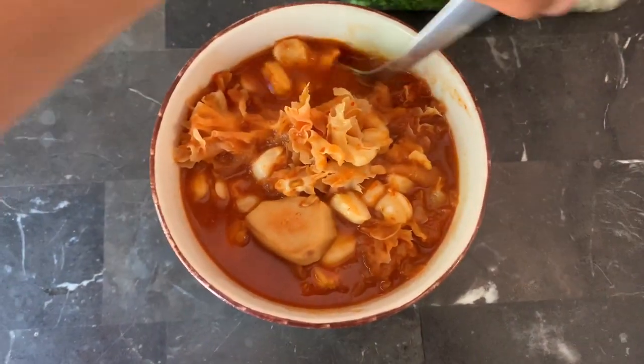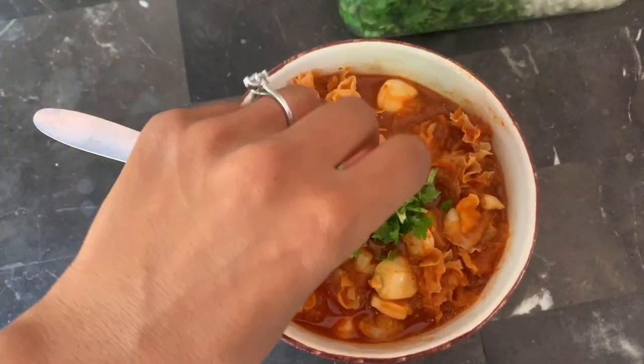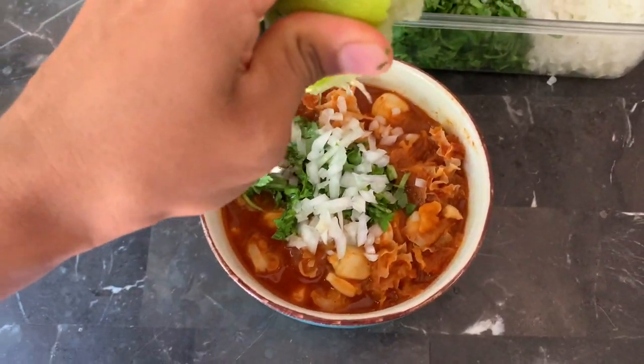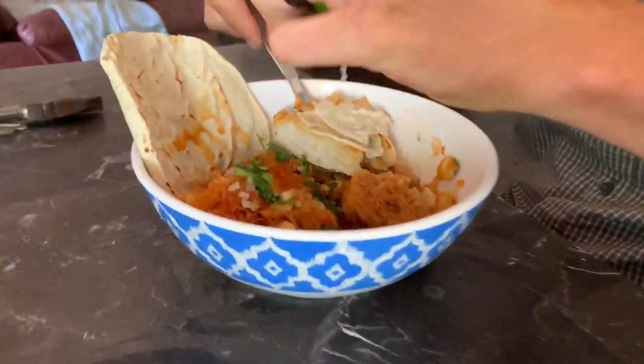This is the final result — garnish it with some cilantro and some onions. My mouth is watering right now, and then you eat it with some tortillas.